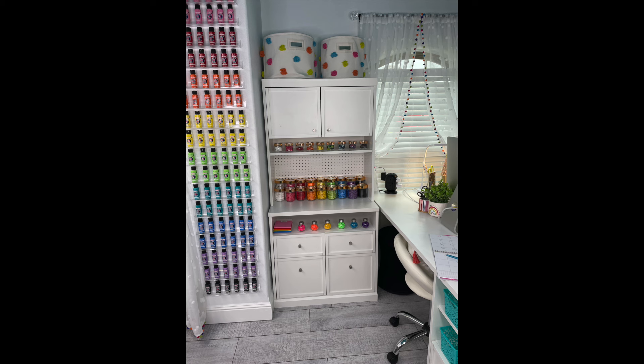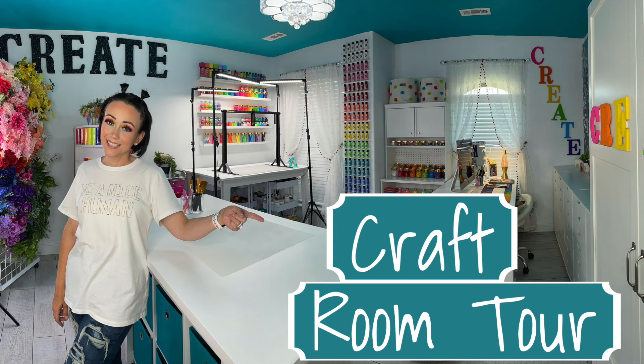I did end up buying another cabinet — the lower portion from Solder — because I loved that piece and it gave so much more storage. I didn't show that in this video but I did add that piece. Make sure you go check out my craft room tour video so you can see everything I included, my filming area, and all of that. Thank you guys so much for watching today. Make sure you leave me a comment down below, give me a thumbs up, subscribe if you haven't already, and I will see you next time!